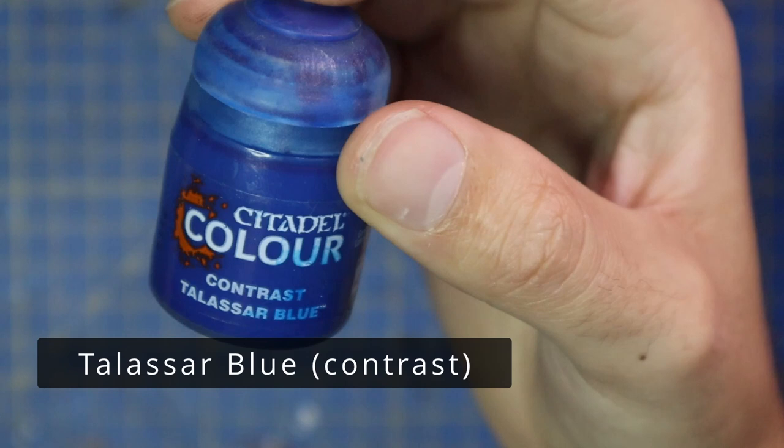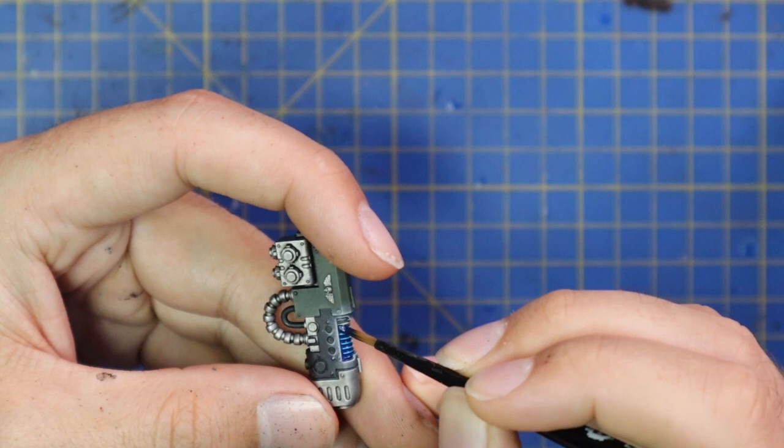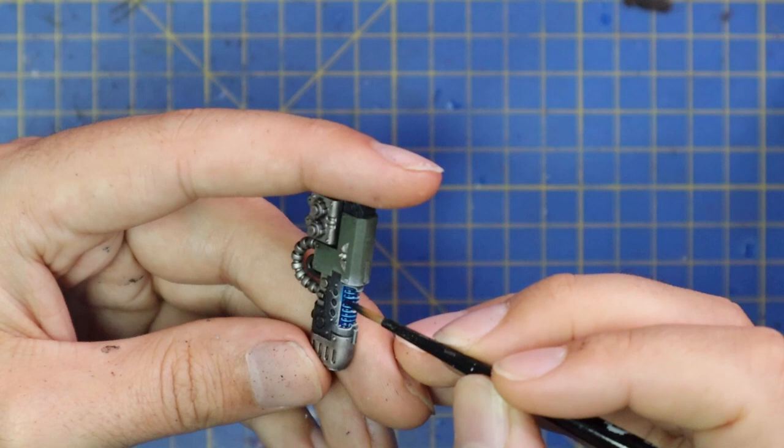Talazar Blue was the plasma coil color of choice. I put quite a heavy coat of this on the actual coils themselves, and then when my brush is nearly out of contrast that's when I go around the outside and scrape my brush just to get the blue on the glowing bits around the outside.